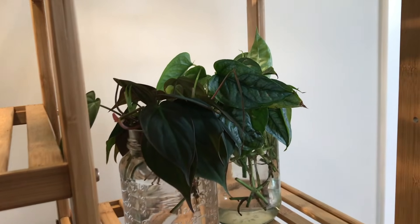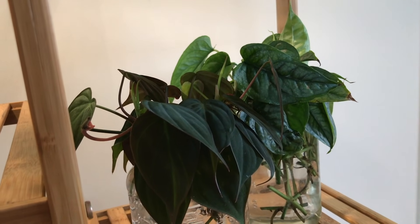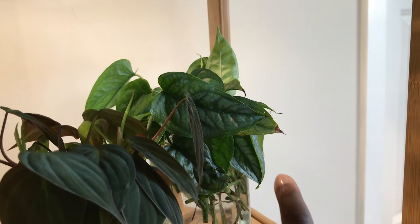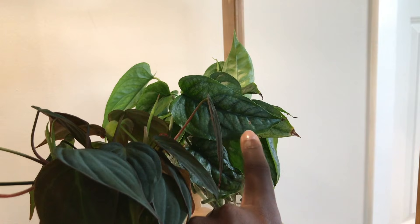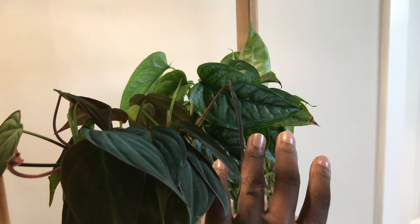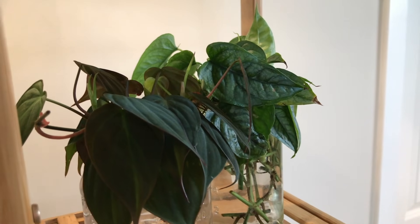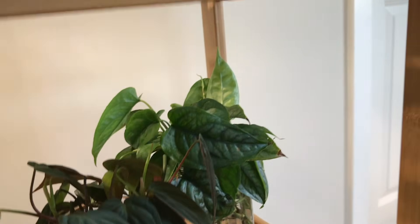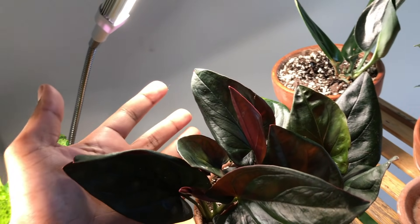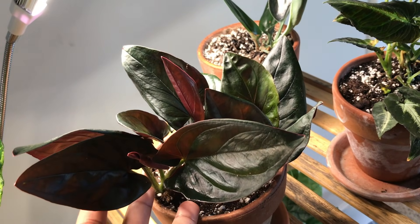Over here this is my Philodendron micans — I chopped it all the way back because it got thrips and I didn't like the way it was looking afterwards, so I'm starting over. Here are my Monstera siltepecana cuttings — this plant grows so fast, which is why I'm always perplexed as to why people sell cuttings so expensive.